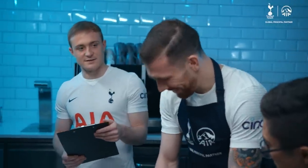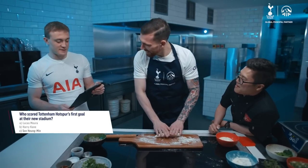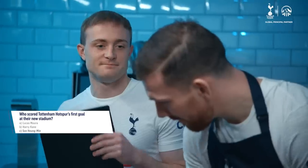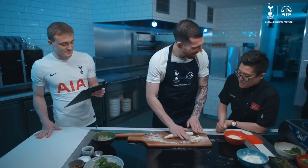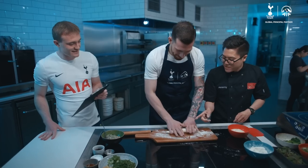While you do that, I'll give you your first question. Question number one: who scored Tottenham Hotspur's first goal at the new stadium? You weren't signed at the time. Sonny! Correct. You're good at this. Yeah, that's good, keep going. You're good at the questions — I'm not sure about the rolling.